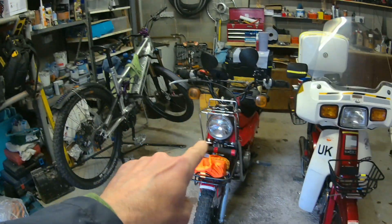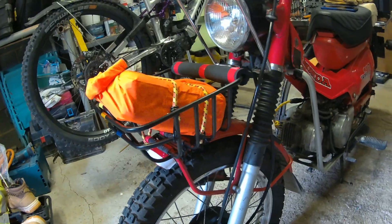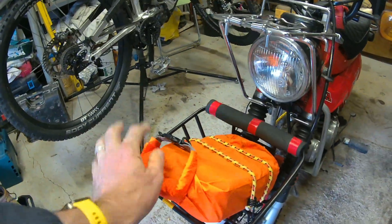Good morning everybody, welcome to another Tech Tuesday — we're in the Motor Circle bunker again. While I'm here I've put a new front basket on the CT. You can never have too much storage, and that'll be for the little petrol can because it smells a bit.